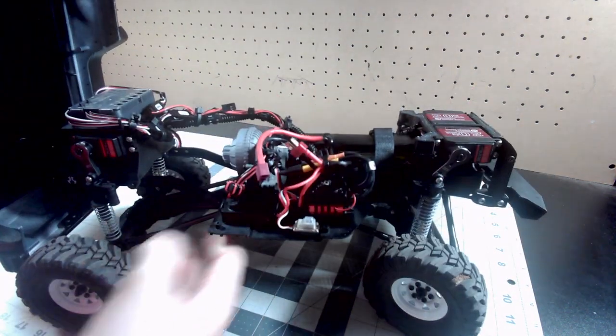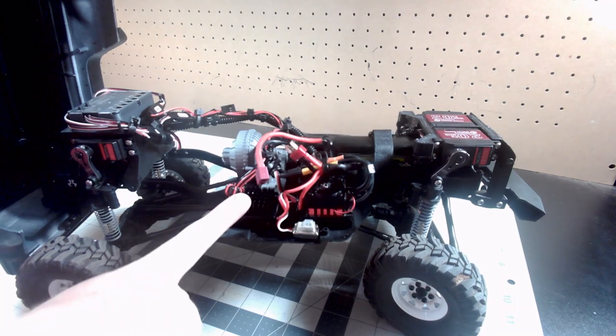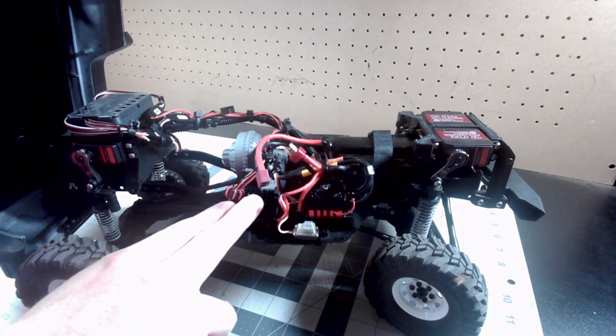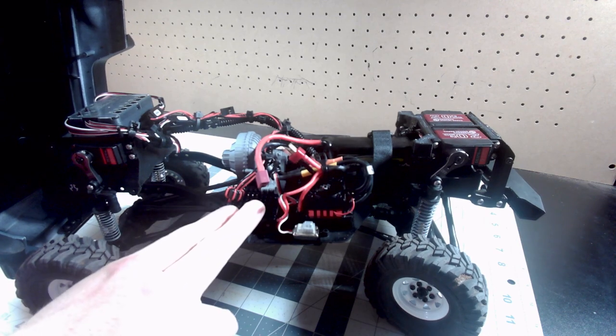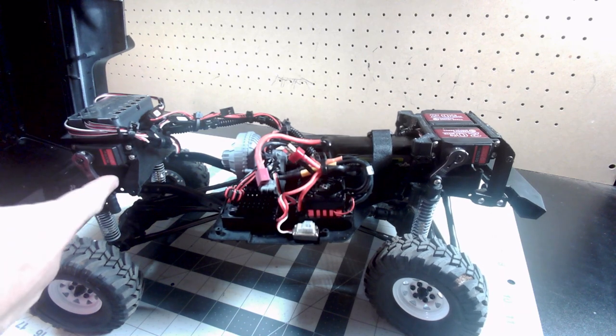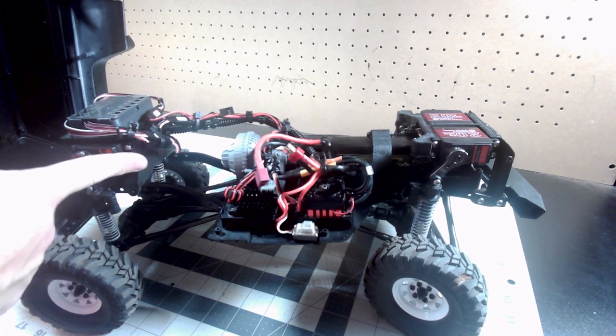The next component, which is super necessary, is kind of hiding here on the side. I am using the Castle 20 Amp BEC Pro to run all of these servos. Because there are two up front but there are also two in the rear. So it is a lot of amps to draw when this thing is going full force and moving all of these servos up and down. You do have to run a 20 Amp BEC to get there.